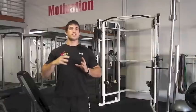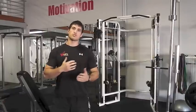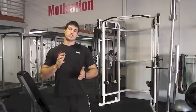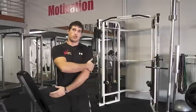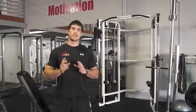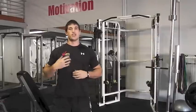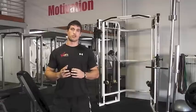The first one is an antagonist superset. That means you're working muscles on opposite sides of the joint — say your biceps and your triceps. One of the rules with the body is that opposite muscles can't contract at the same time, so when one's contracting, the other has to be resting. That's why this form of superset works really well.